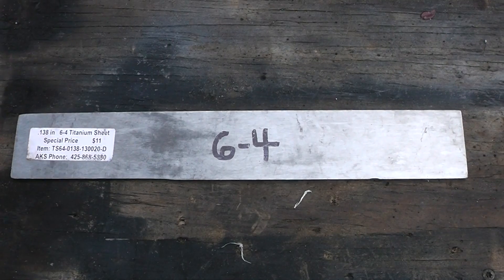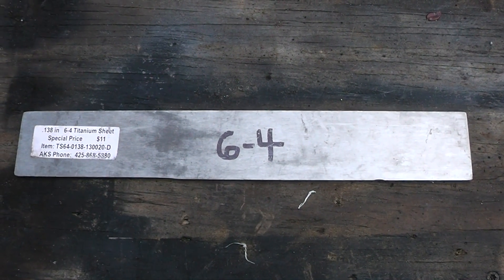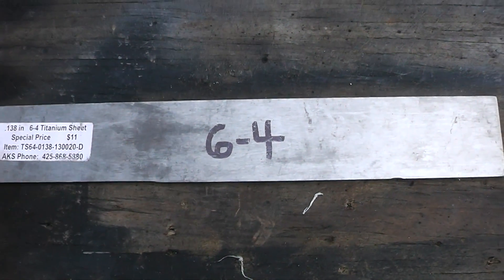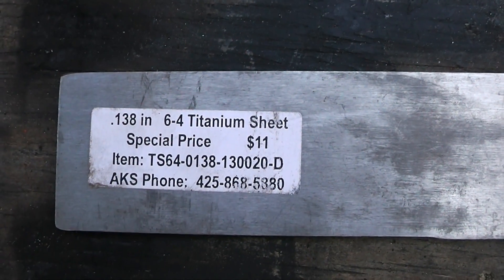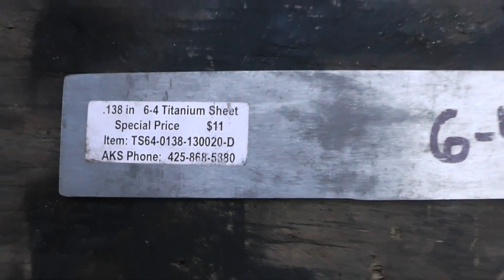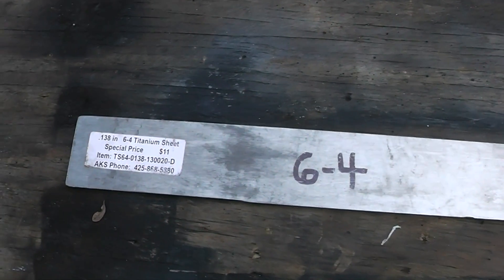Hey guys and gals, it's Homestead Prepper and this video is going to be my first attempt at making a dive knife. What I've got here is some 6.4 titanium sheet and I got it from Alpha Knife Supply back in April of this year. I only paid $11 for it and it's about 2 by 13 or 13 and a half.